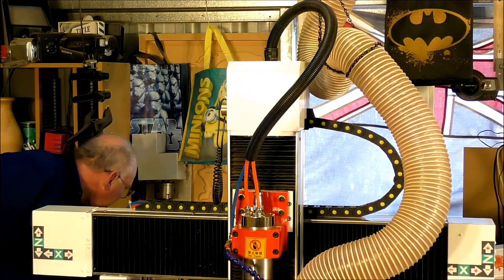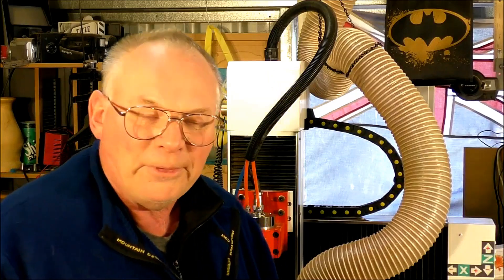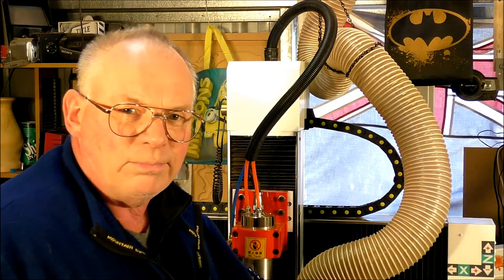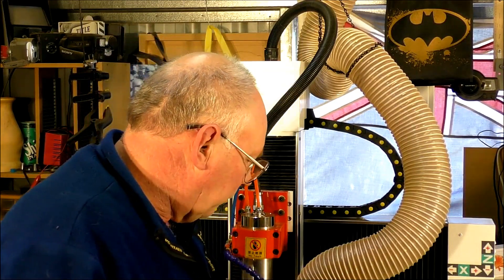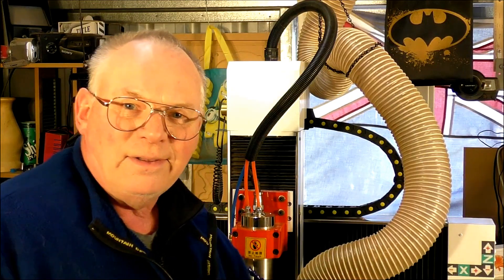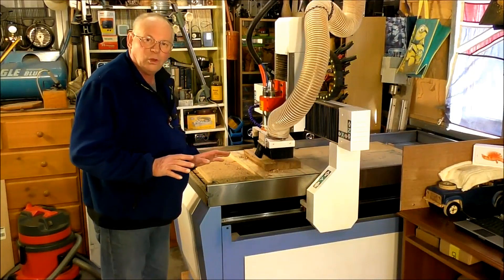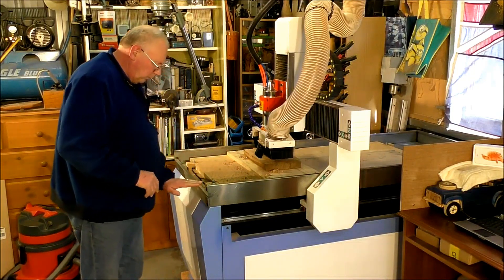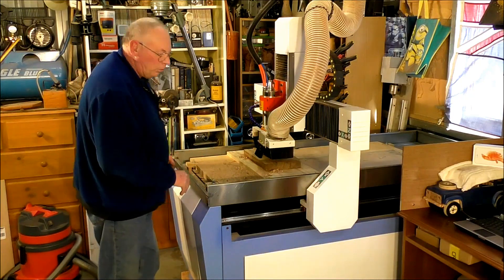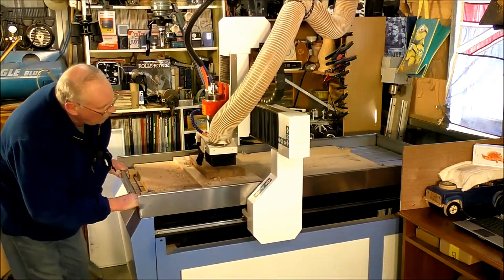It looks like I've got to get a new pump. I've never heard of that before, but that's my finding. So I will have to come back to this job. And this is one of the reasons why I have all my machines on wheels — because this is 300 kilos or more. So I can just ease out of it and move it out.